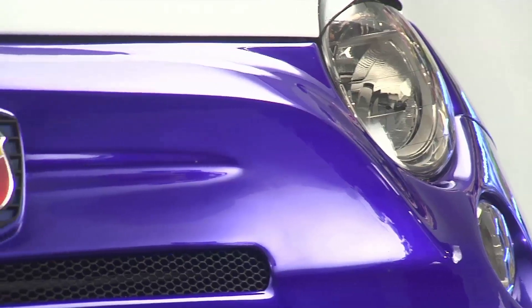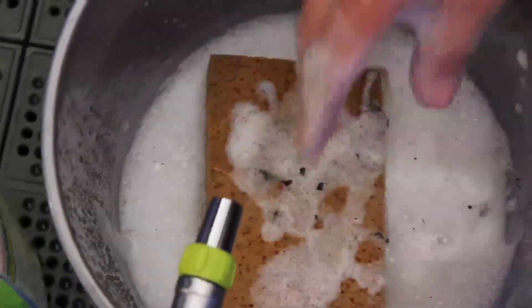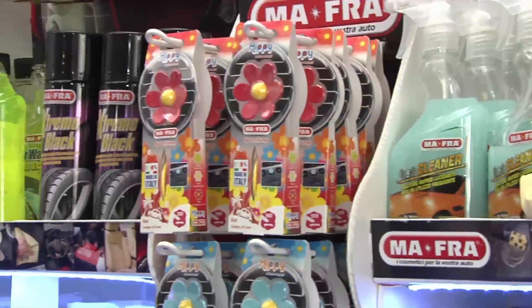On the same car care note, remember you should never let your sponge touch the bottom of the bucket. The soil and dirt you've just removed is deposited there, and the dirt it contains could scratch the bodywork.